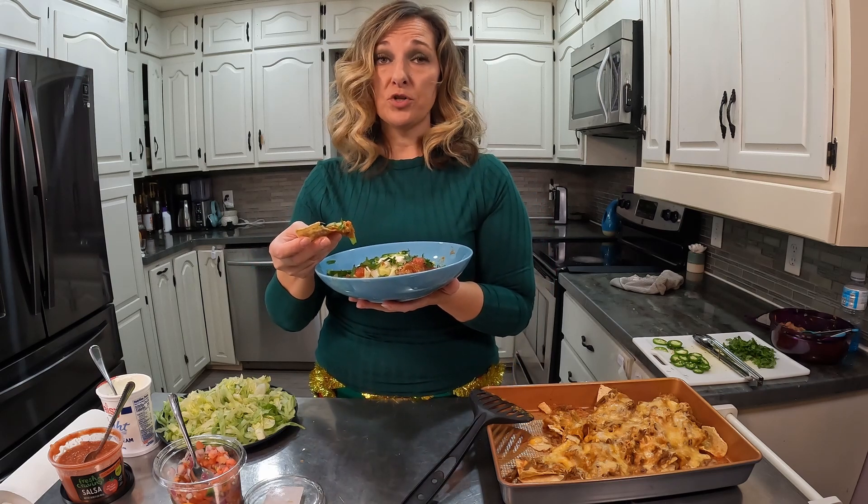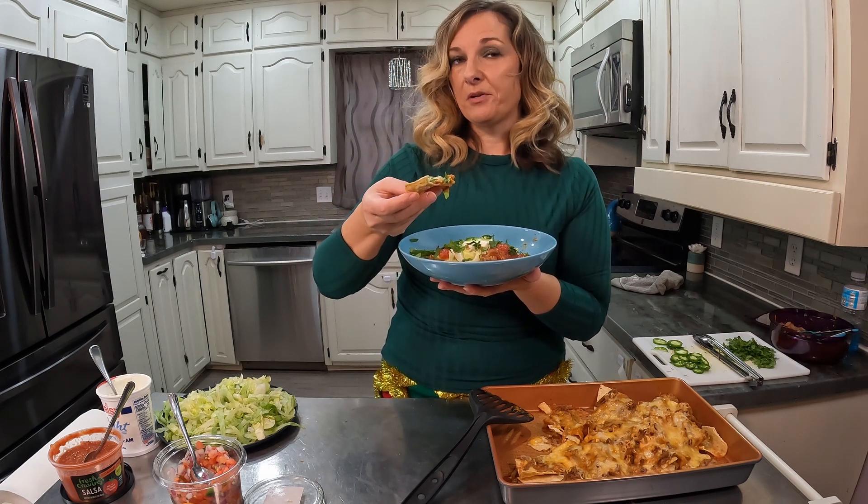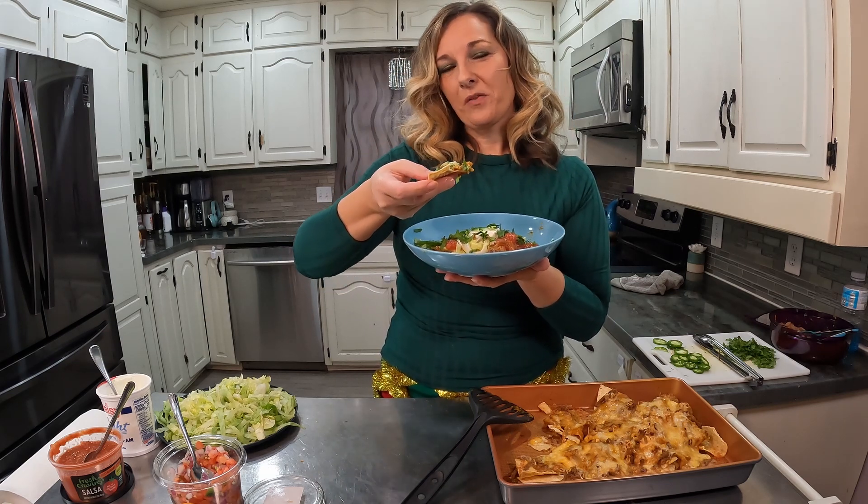Thank you for checking me out on my channel — I appreciate it. Let's Cook with Michelle. I'm on Facebook, YouTube, and TikTok. All of my full videos are on YouTube. Thank you.